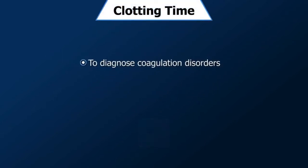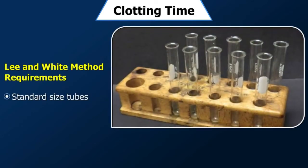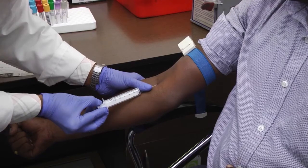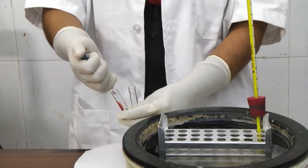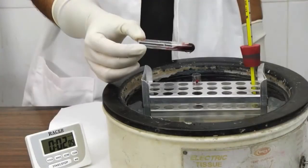The clotting time is used to diagnose coagulation disorders and is the time taken for a blood sample to clot or coagulate in vitro — Lee and White method. Requirements include standard size tubes, a water bath with thermometer, equipment for phlebotomy, syringe with needle, spirit and swabs, and gloves. Collect venous blood and pour the collected blood sample into two standard size glass tubes. Start the stopwatch and keep the tubes at 37 degrees centigrade in a water bath. After two minutes, tilt the tubes to check for a blood clot.